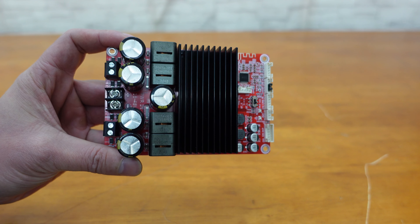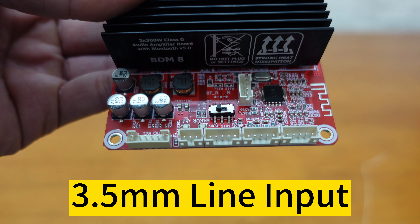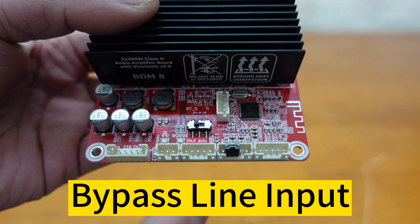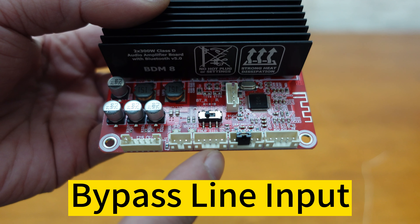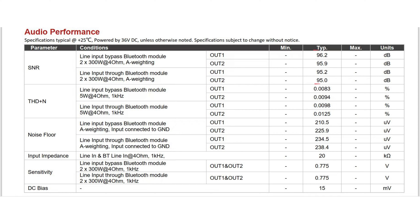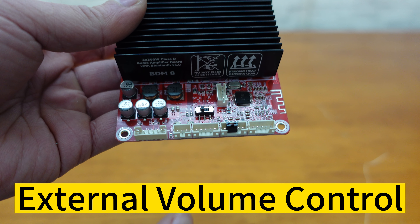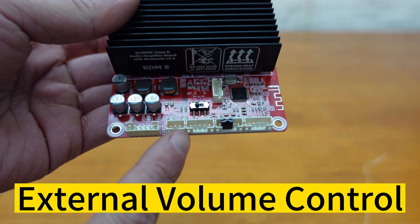The BDM8 also supports line input, giving you the flexibility to connect to a variety of audio sources. If you prefer higher audio quality, you can choose the bypass line input as well. The SNR reaches 96 dB and THD plus noise is only 0.0083%.